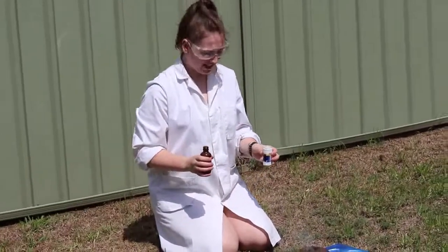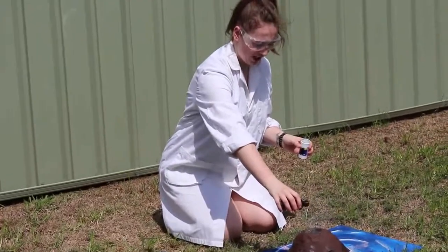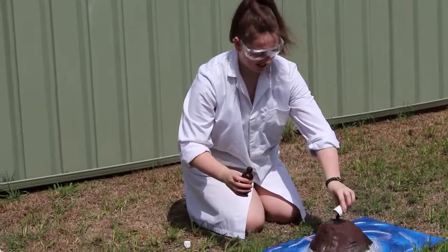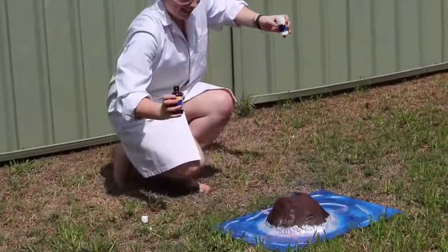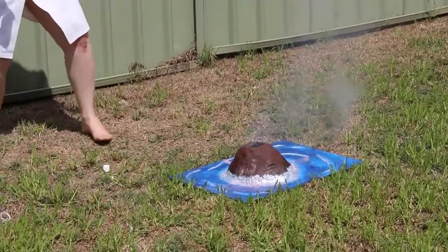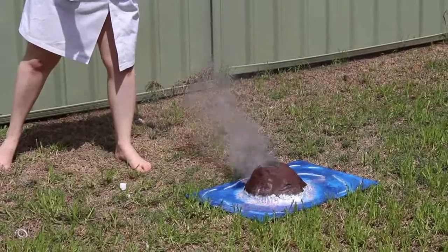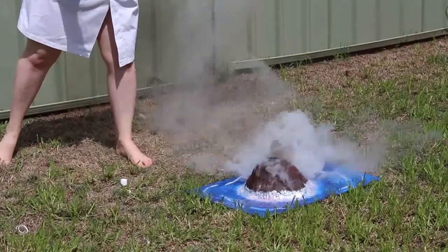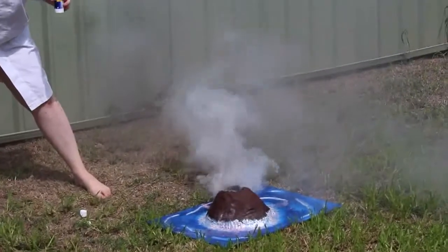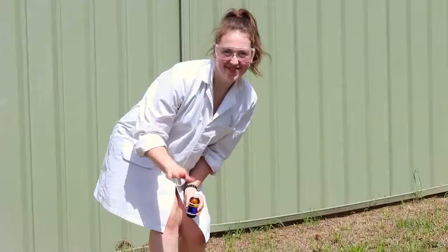Well, this is it for today. I'm going to enjoy my volcano, and you can enjoy the little clips of the volcano reaction that I'm making. That doesn't sound good. That's a flame. What? I set it on fire. Oh my god. Bye bye.